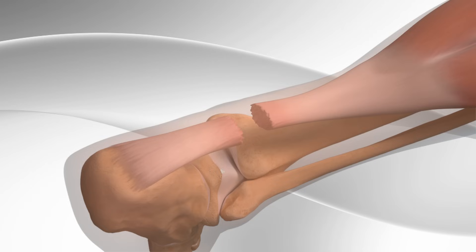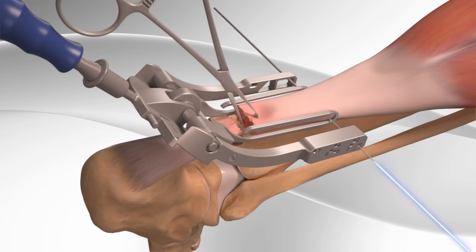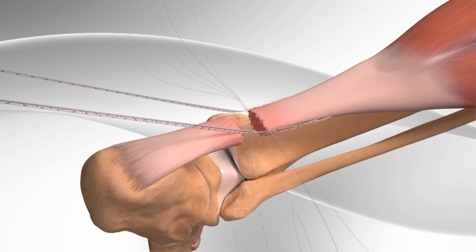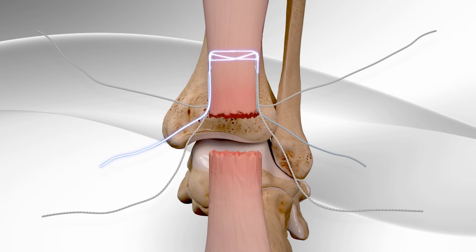First, the surgeon makes a surgical cut in the back of the lower leg. The top part of the Achilles tendon is grasped. With the help of a surgical device, multiple sutures are inserted through the top part of the tendon. After removing the surgical device, the sutures are organized and stitched in a particular pattern, creating a strong stitch on the top part of the tendon.